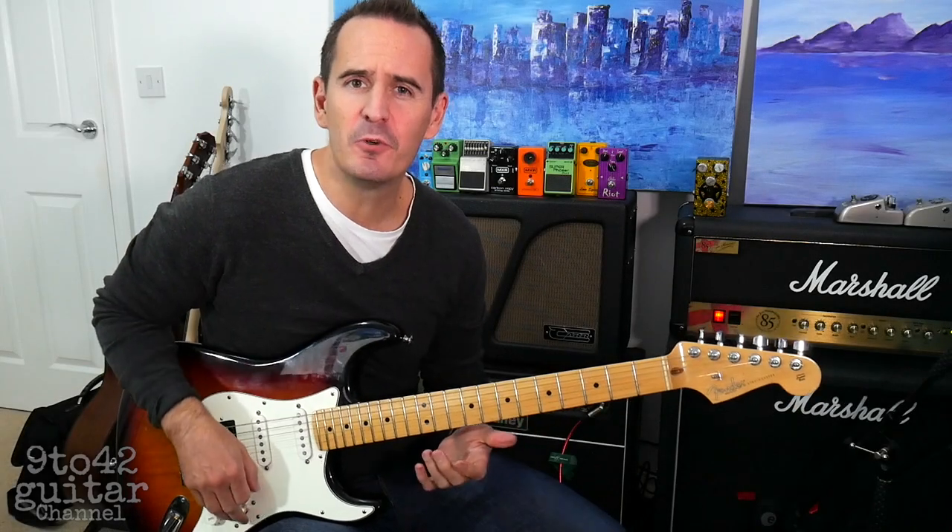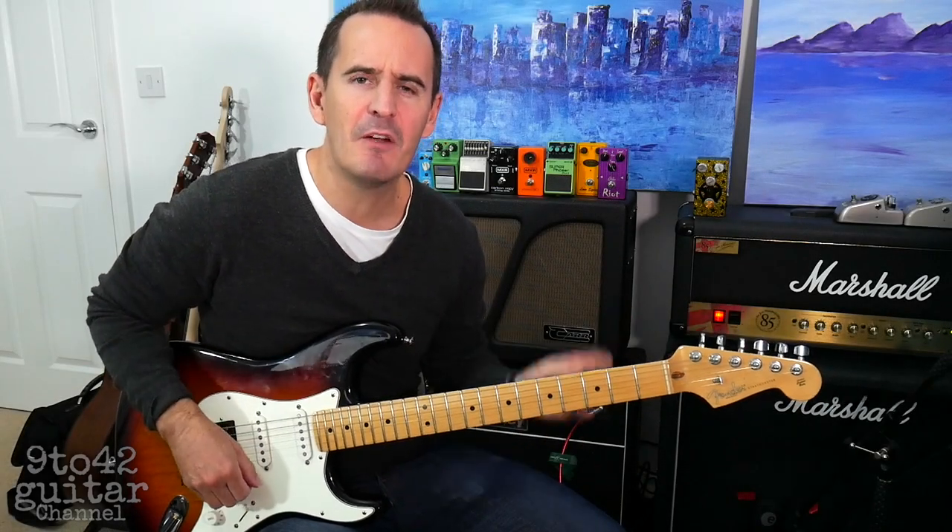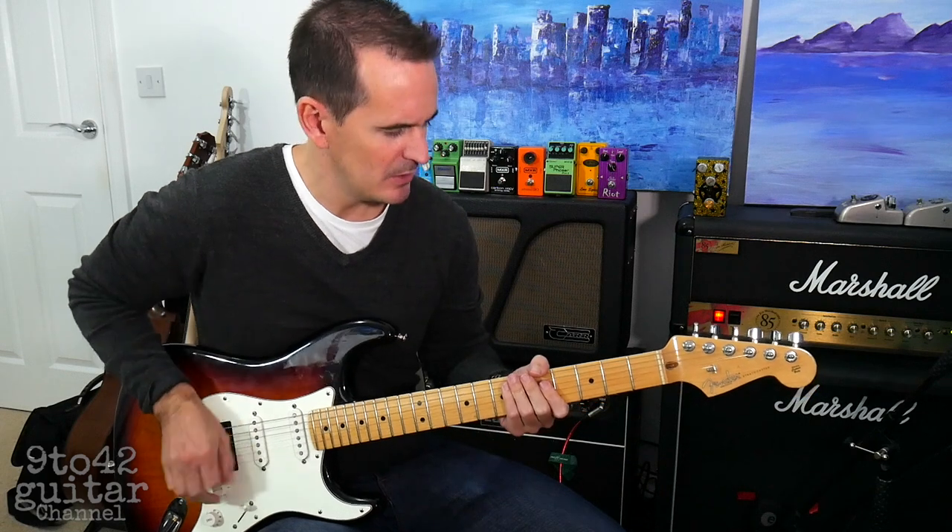Hi there, I'm Andy Hillier for 9 to 42 and this is how to play Floss Squeaky Clean. Sounds like this.